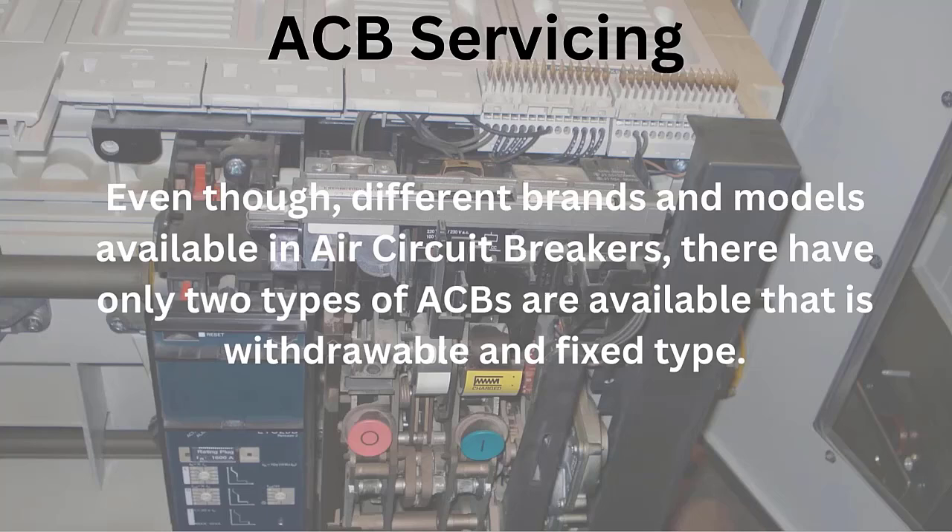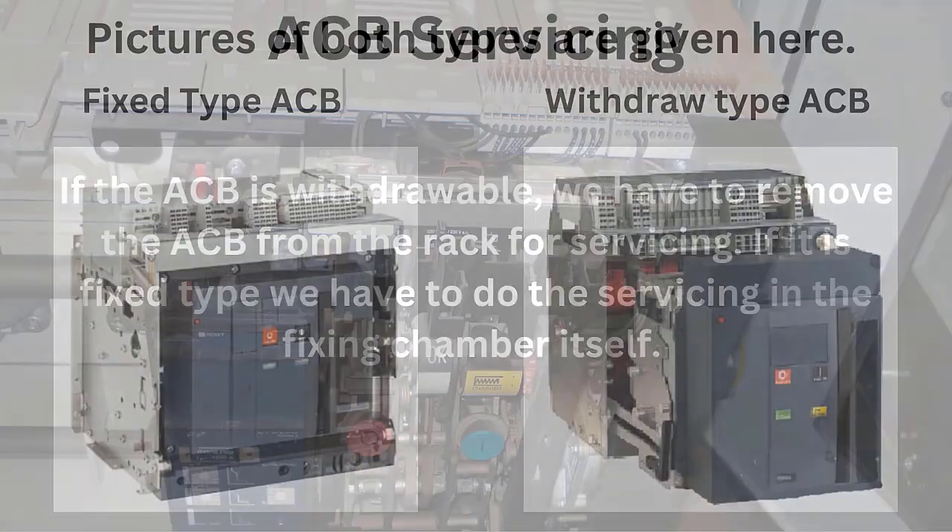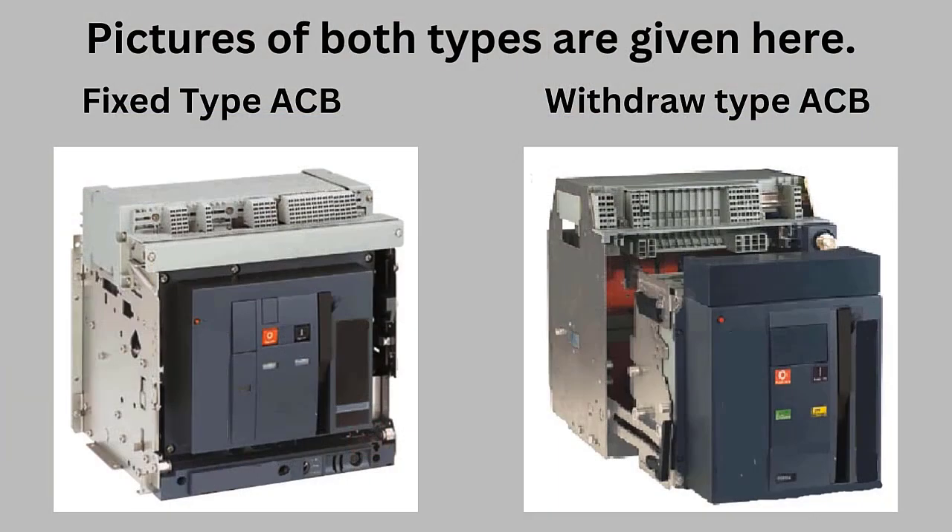If the ACB is withdrawable, we can remove the ACB from the rack for servicing. If it is fixed type, we have to do the servicing in the fixing chamber itself. In this video, I have used three models of ACB only to demonstrate the servicing process. Pictures of both types are shown here.